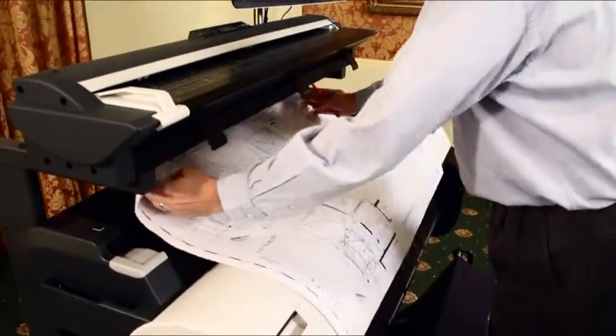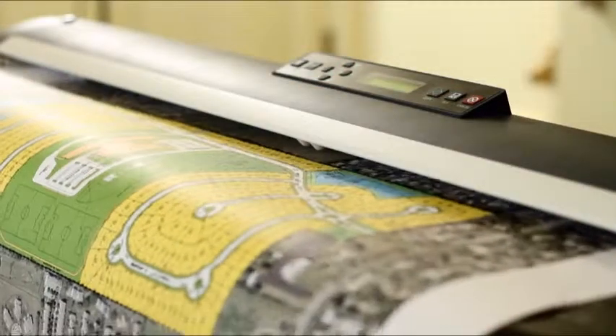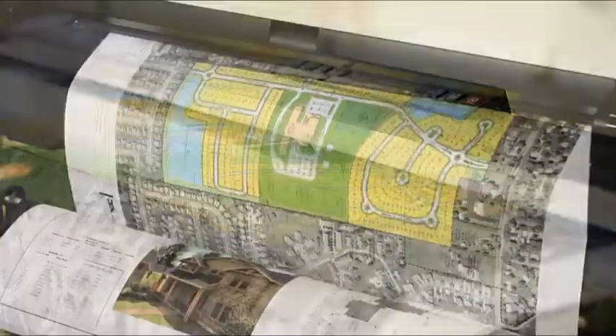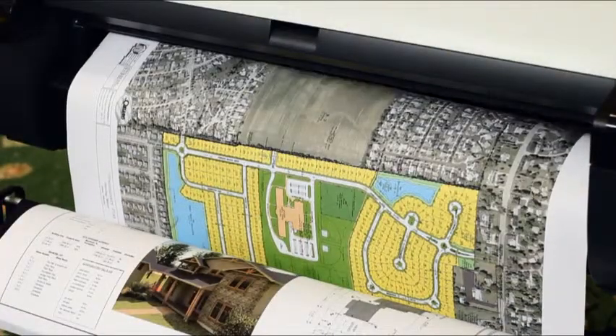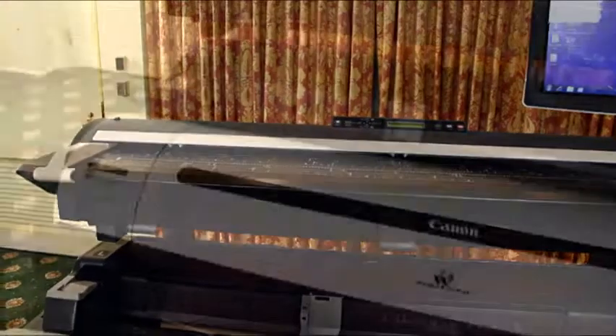Scan drawings, share documents, and make last minute changes. A complete large format capture to output solution, the ImageProGraph MFP keeps projects moving forward, helping you be more productive than ever before.